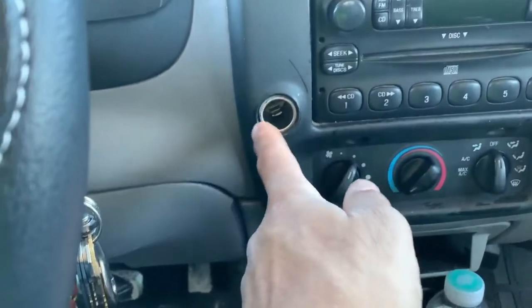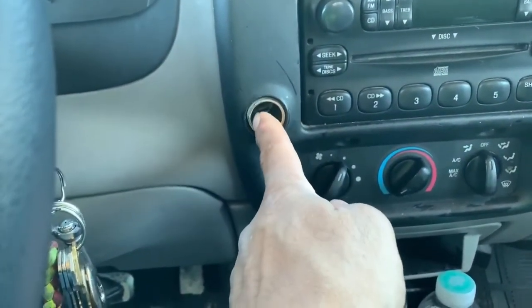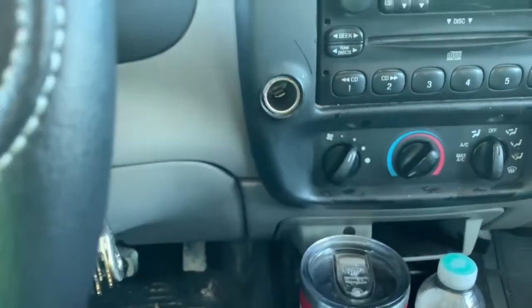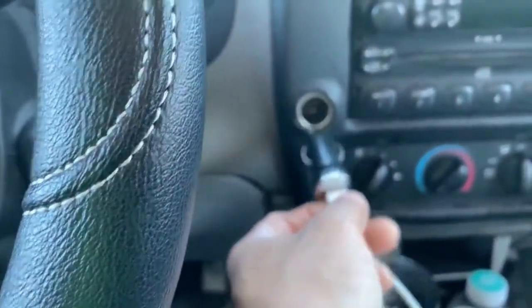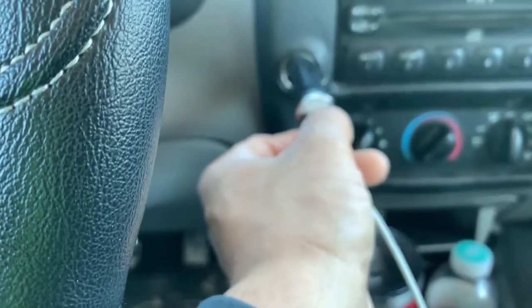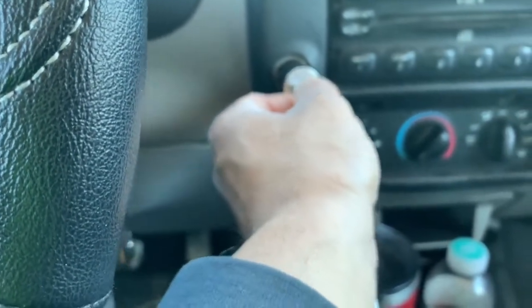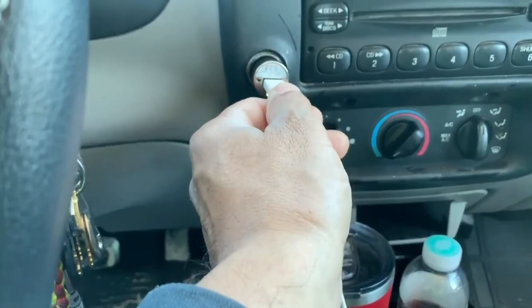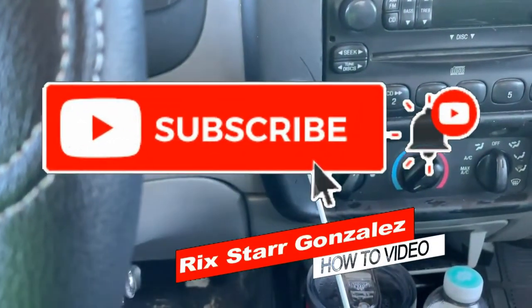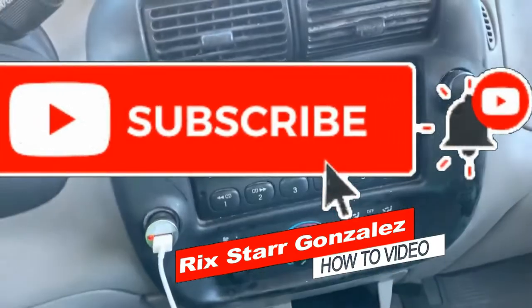I super glued the cap back into the bezel and now it works just fine. I don't think you can use a cigarette lighter in there anymore because it might melt that piece of plastic. But if you like my videos, subscribe, click the notification bell, be safe out there, don't ride and drive, and God bless.